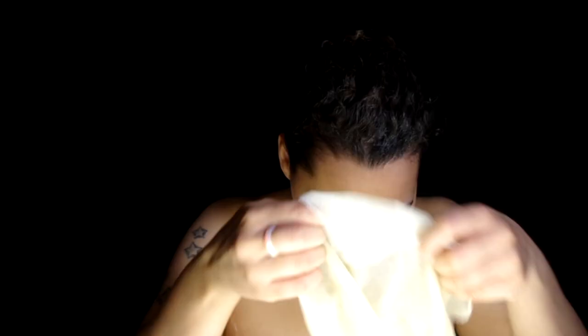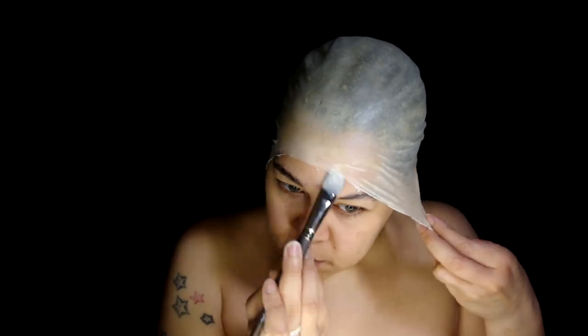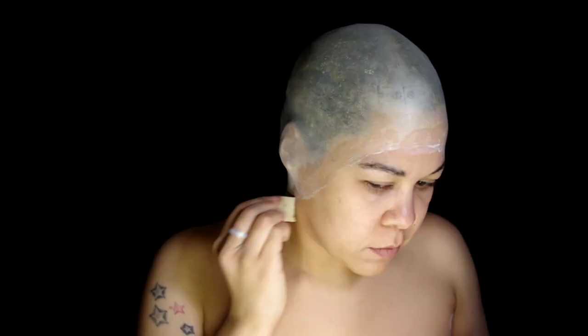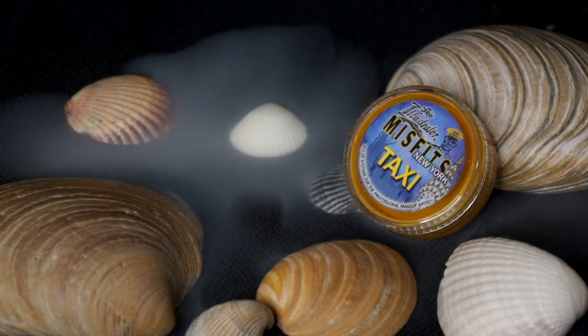First, glue down those eyebrows and apply a latex bald cap with Pros-Aide adhesive. Stipple some latex on the edges to blend, then start with Skin Illustrator Taxi for the markings. Wanted this to be as bright as possible.